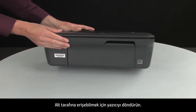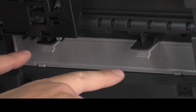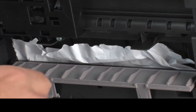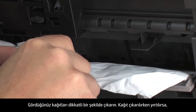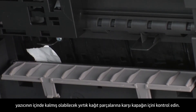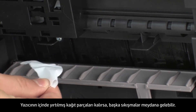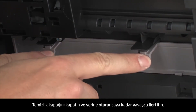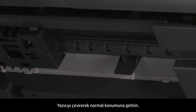Turn the printer so that you can access its underside. Locate the clean-out door and press the tabs on either side to open it. Carefully remove any paper you see. If the paper tears while removing it, check inside the door for any torn pieces of paper that might remain, as more jams are likely to occur if any pieces remain. Close the clean-out door and gently push it forward until it snaps into place.